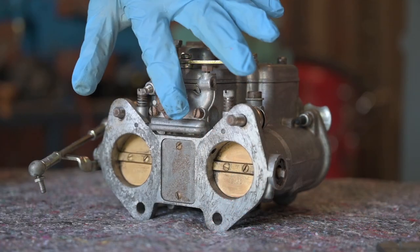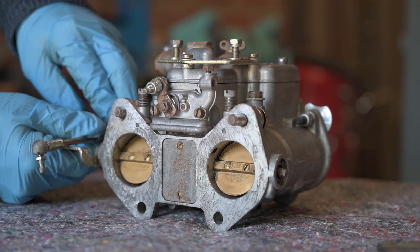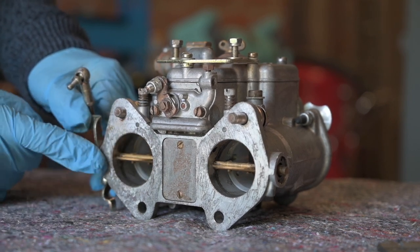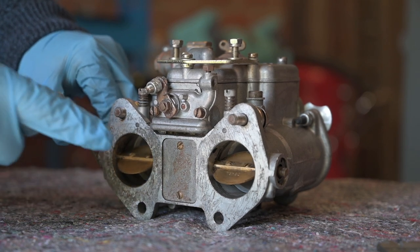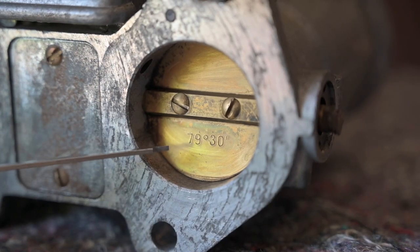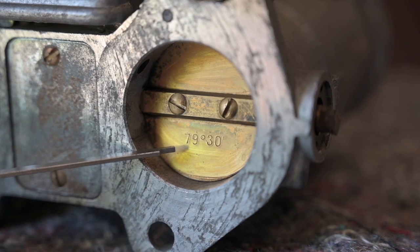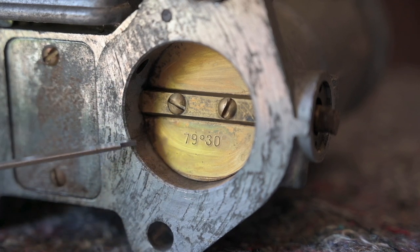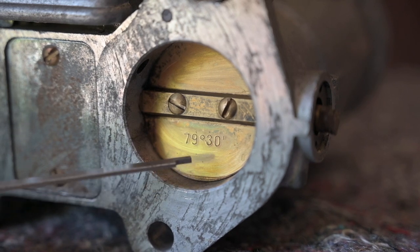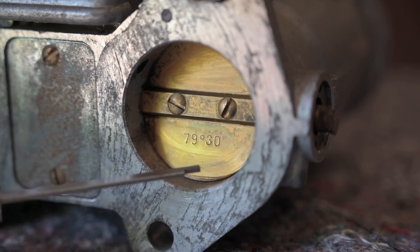The carburettor is a dual carburettor, so you will see everything twice — including the throttle plates. If I open up the gas throttle by depressing the gas pedal, air can flow all the way straight through — we call that fully open. On the throttle plates you will find an engraved number; this specific one says 79.30 degrees, which is the angle at which the gas throttle plate sits in the housing. Over time the housing may wear and it might move further — this is very important because it relates to the progression holes we will talk about shortly.